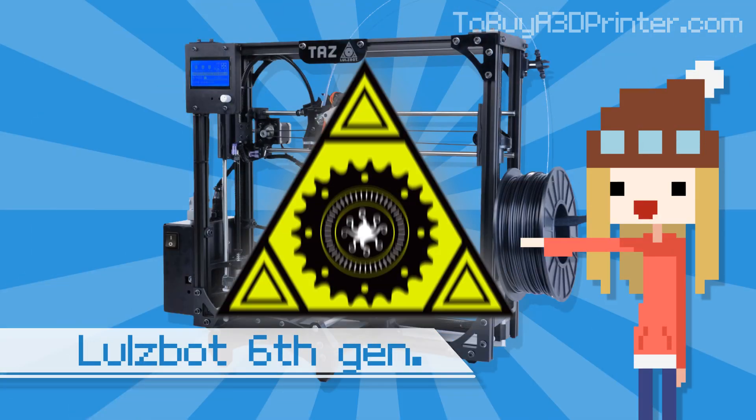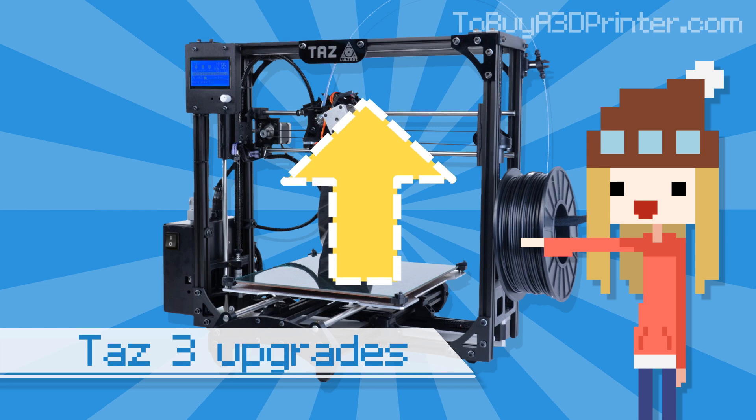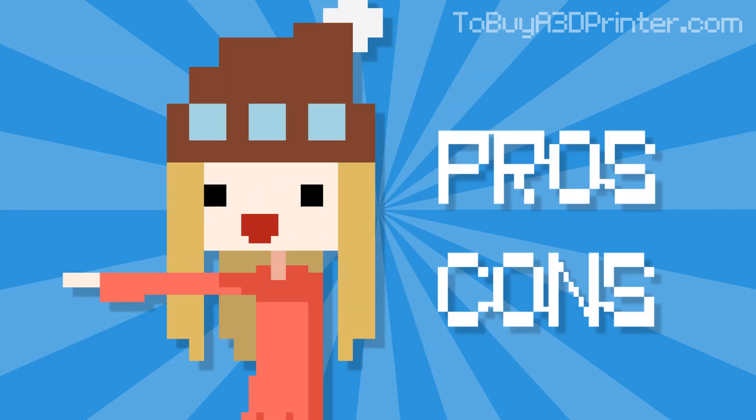The TAS 4 3D printer features Lulzbot 6th generation technology and a few upgrades from the TAS 3. Let's jump right into the pros and cons and see what this new model has to offer.